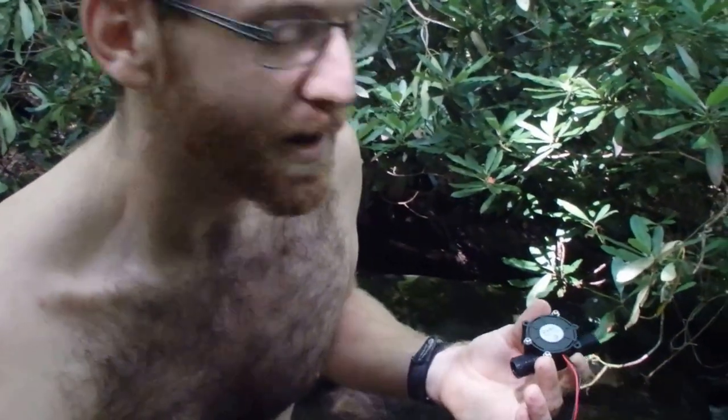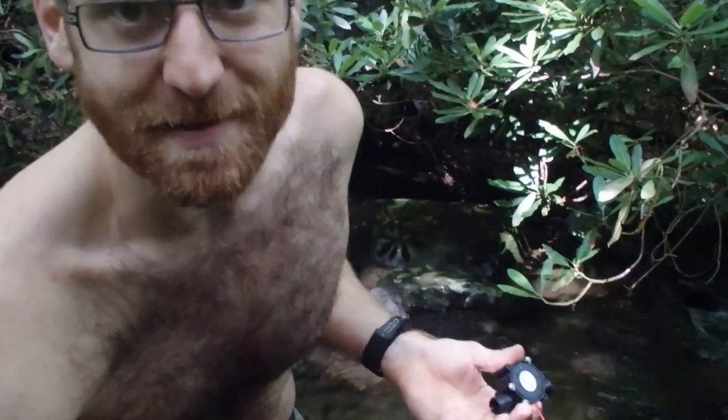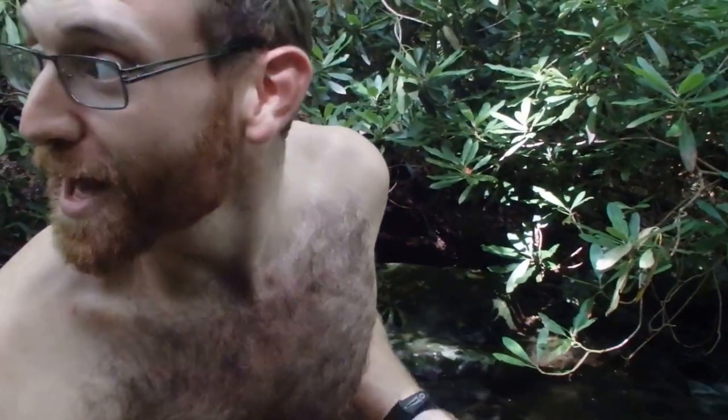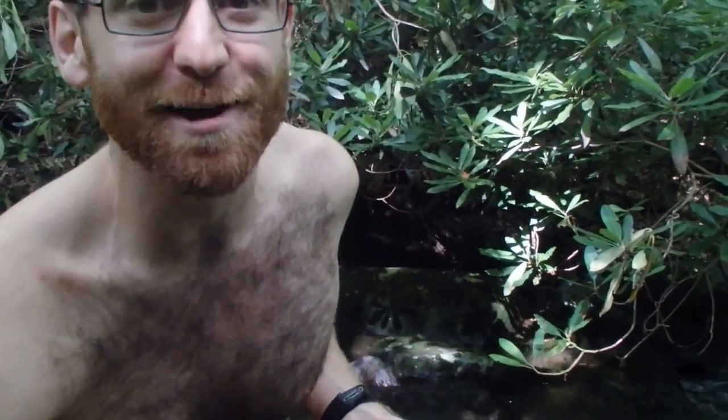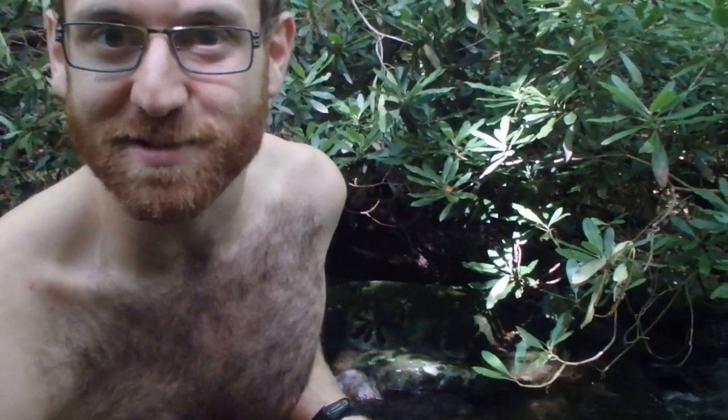We're trying out a concept of portable hydroelectricity from just nearby streams. It showed a lot of promise in some ways and it's given us a lot of insights for how to remedy a lot of the problems that can come up.